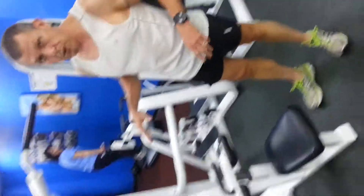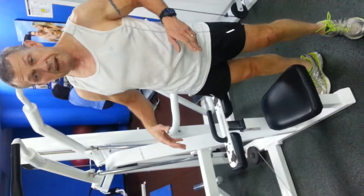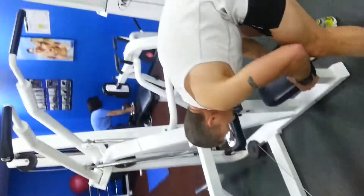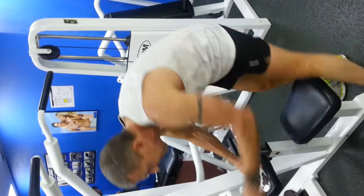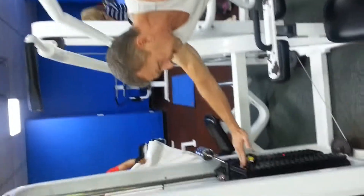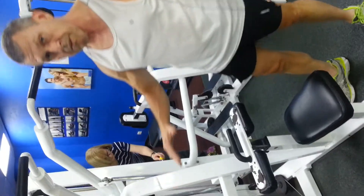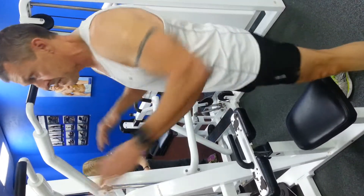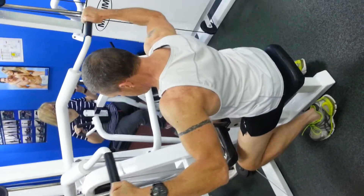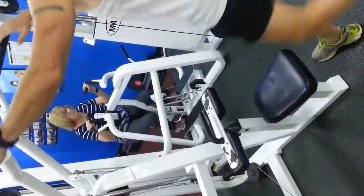Our next machine is the seated lat pull down. This is another exercise for the upper back and back muscles — a lot easier to use than the assisted chin-up machine. Make sure the seat is adjusted correctly. The smaller weight increments here are approximately half of a full plate. Put the pin in at a weight you can use for approximately 8 to 12 repetitions. Grab the handles with hands evenly spaced, sit down, get a nice stretch, and pull down to the top of the ears, then all the way up.